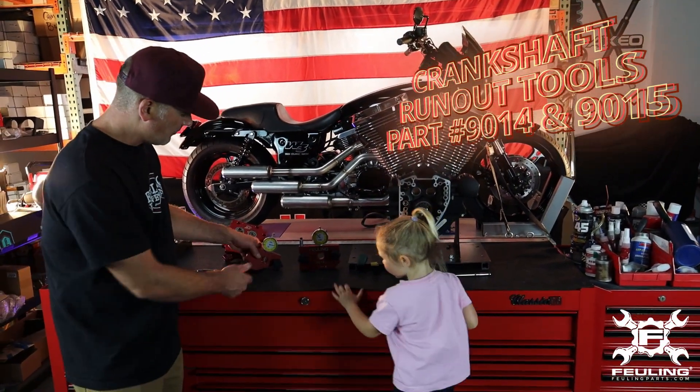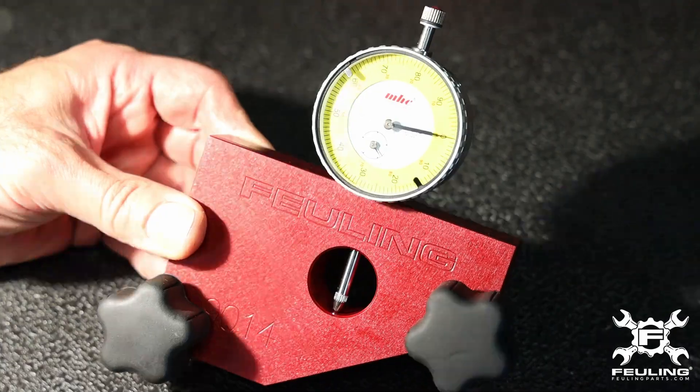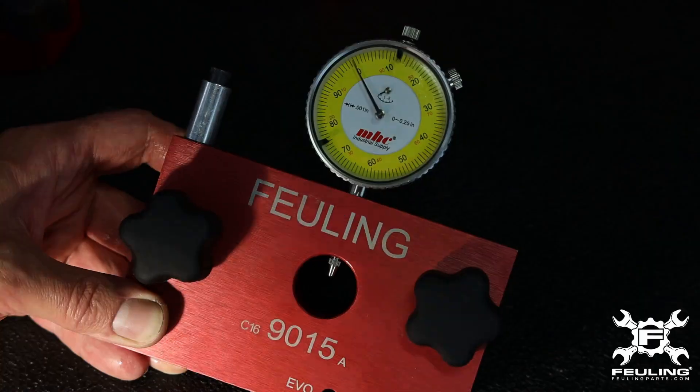We have two fitments here and the tools work and function the exact same. This one is for a Milwaukee 8 engine, and this one is for the Twin Cam, which is what we have up on the bench here.